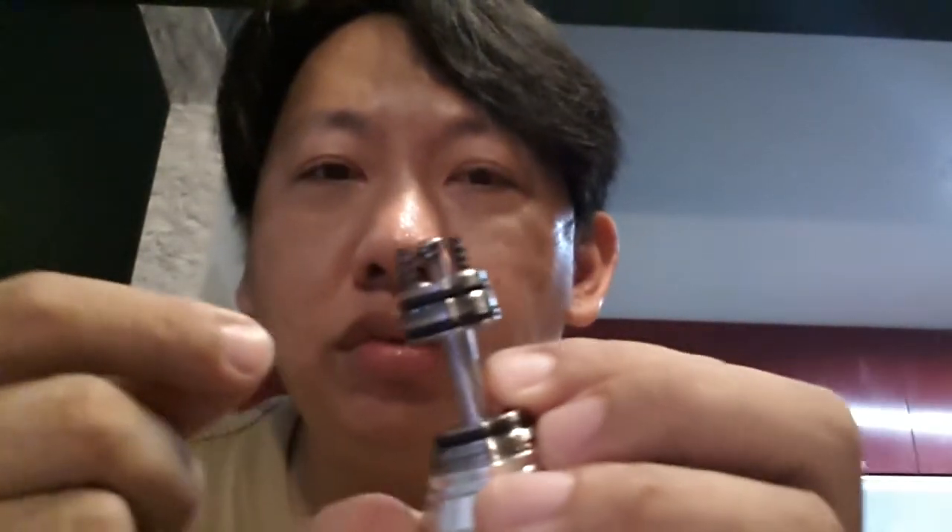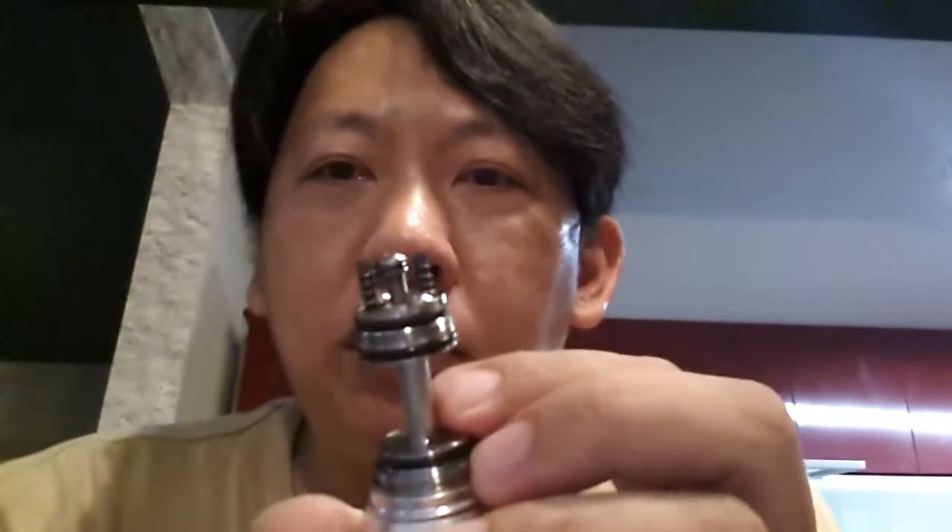If you've over-rolled the wick and it got way too loose, all you need to do is pull the wick out slowly and gently, unwrap the wick and re-roll it. You'll find that you'll still be able to salvage the wick.